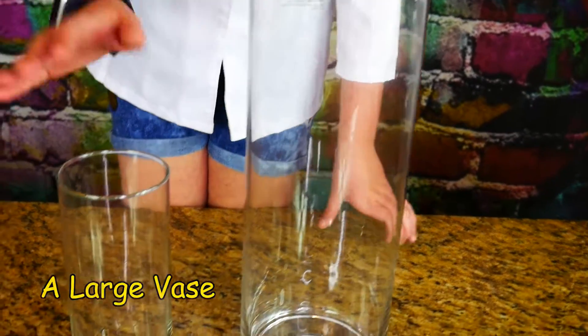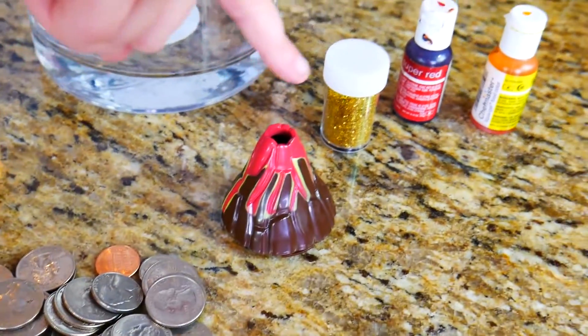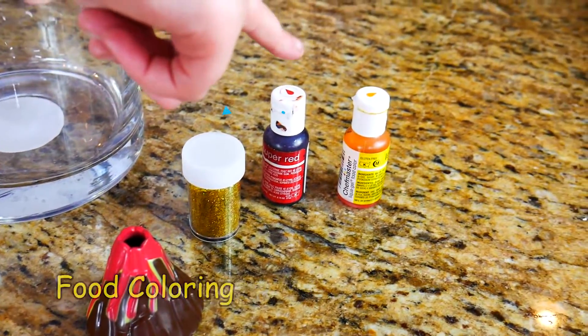First we're going to need a few things. We'll be using a large vase, a small vase, money for weight, a plastic volcano, glitter, and food coloring.